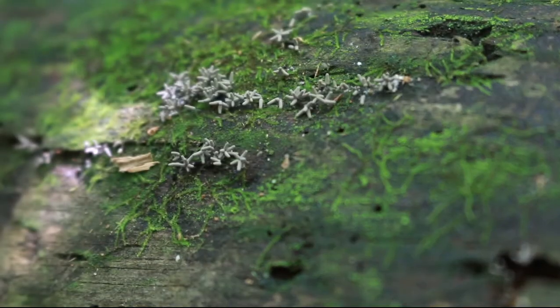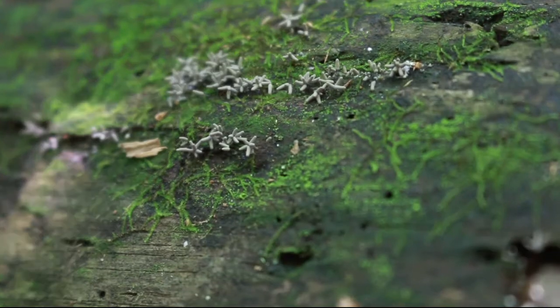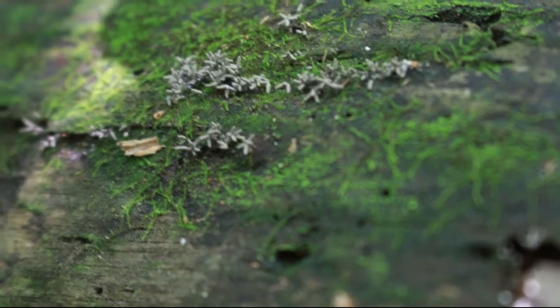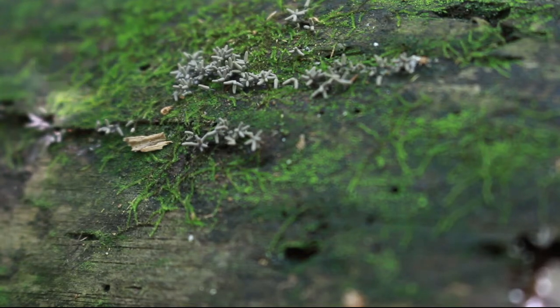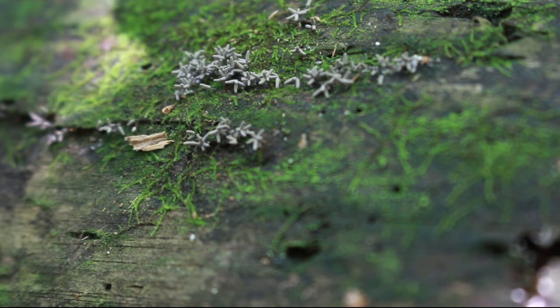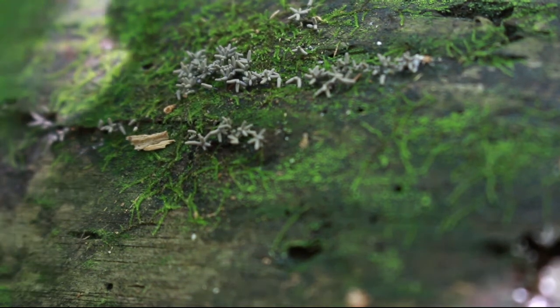I moved on down the log and I noticed this slime mold hanging out. I tried desperately to focus on it, and while I was doing so, I noticed a cute little mantis in a branch by the log. I shifted the camera over to try to get it, and then I noticed another creature.